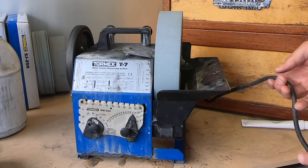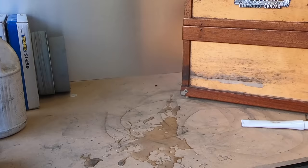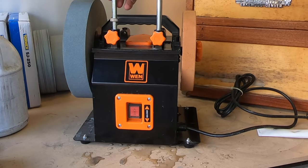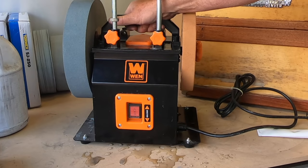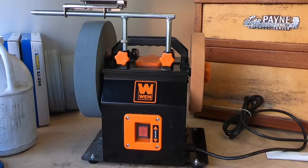Here's my old Tormac — 12 years of good use. I'm going to keep her, she's got many more years in her, but I got her a little buddy. Here's the new Wen reversible direction sharpening stone. When I unpacked this I was surprised at how solid it is. The Tormac's metal is thicker, but this unit is fully boxed in.